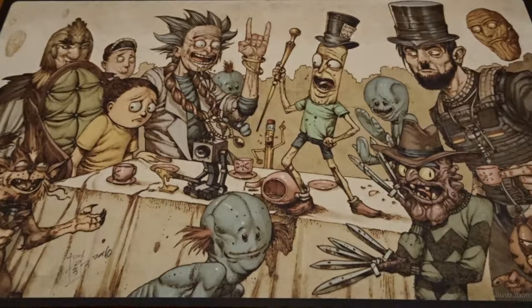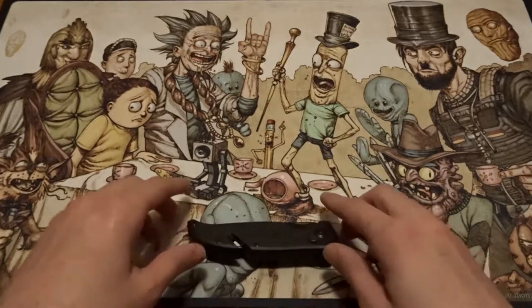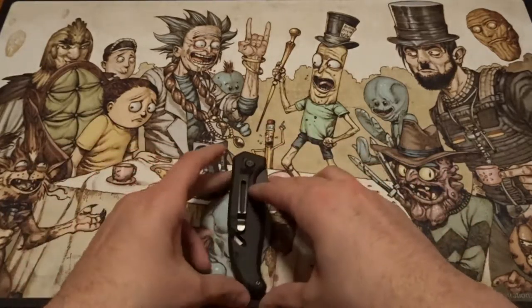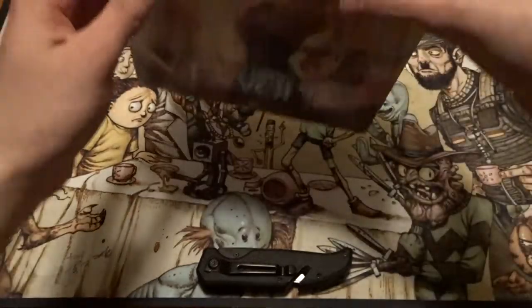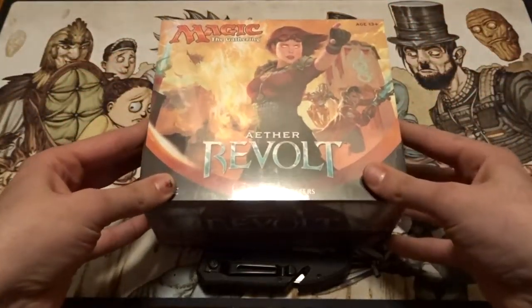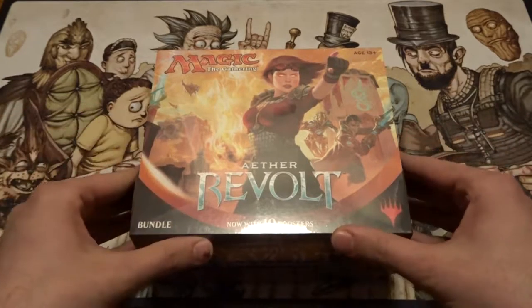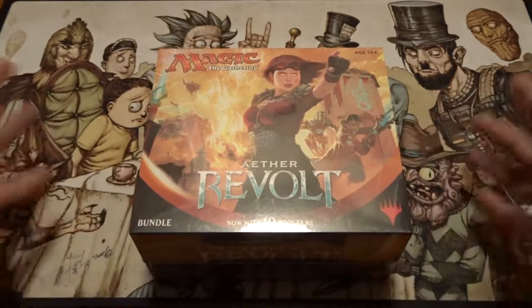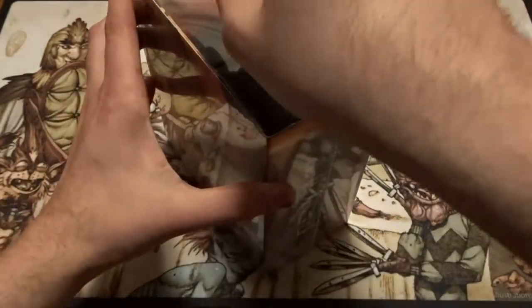Hello everybody, this is Computerized MTG. Unfortunately this past Friday I haven't been able to attend Friday Night Magic, which means no vlog and more importantly no FNM loot. I'm gonna make up for that by opening a couple of packs — and by a couple of packs I mean an Aether Revolt bundle. I'm excited to open this up; I will have a booster box opening soon as well.